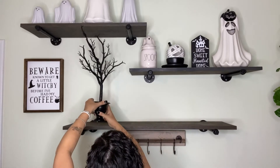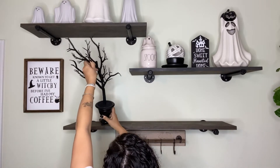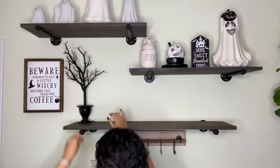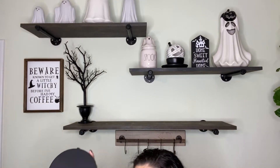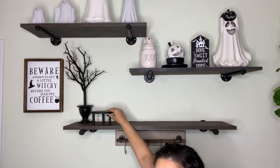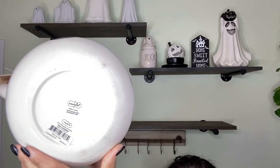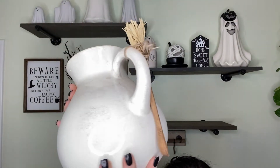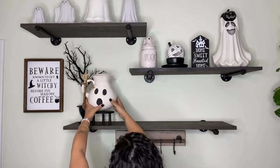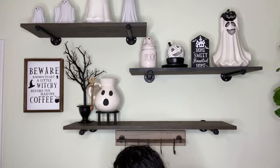I want to say I got these two years ago from the Bullseye section at Target, and I had bought two — or maybe four, I can't remember — and then last year they brought them back and I picked up two more. This little riser came this year from Target's Bullseye section — it came as a set of three. I decided to add this cute picture I bought from Mud Pie. I saw it last year, hesitated, but they brought it back so I had to pick it up this year.